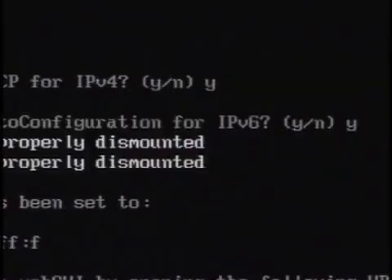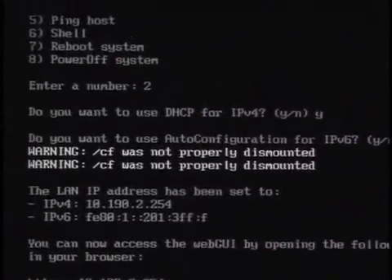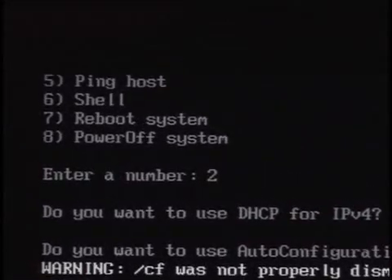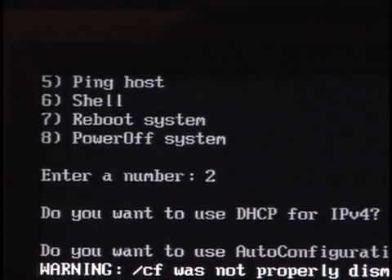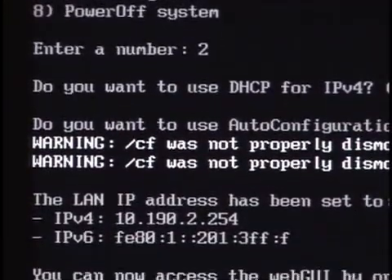Essentially, when you're done, this is the screen that you get. It's very unflashy — it says 'dismounted.' You ask it to select an IP, and the LAN IP address is given on my local network with a 2.254. That's all you need to do. Once this is running, the system is up and running. That was the server screen — let me switch over to the web interface.